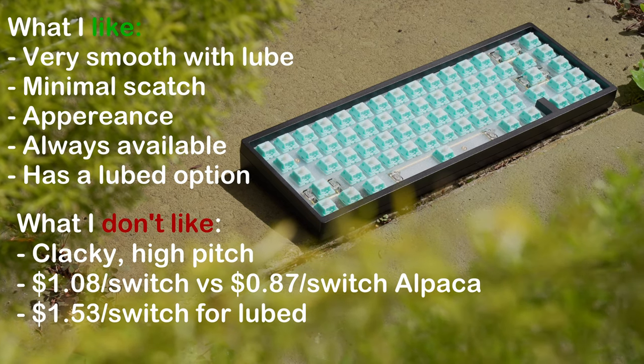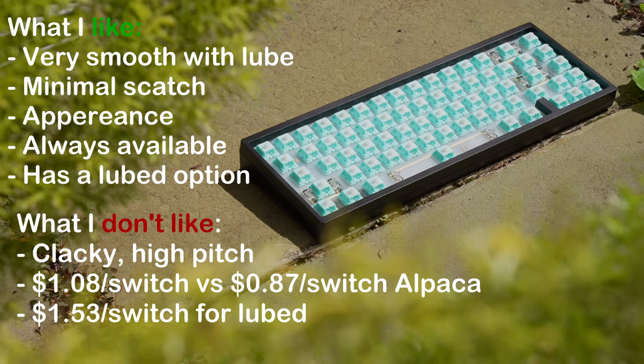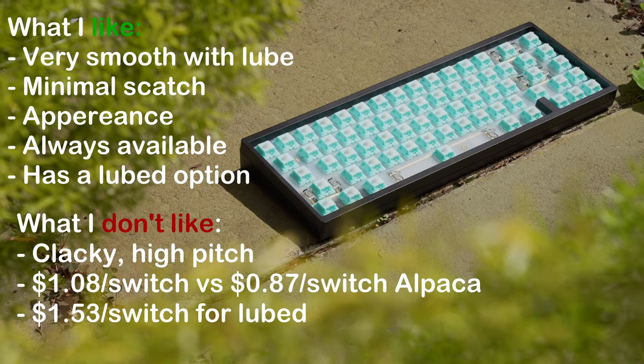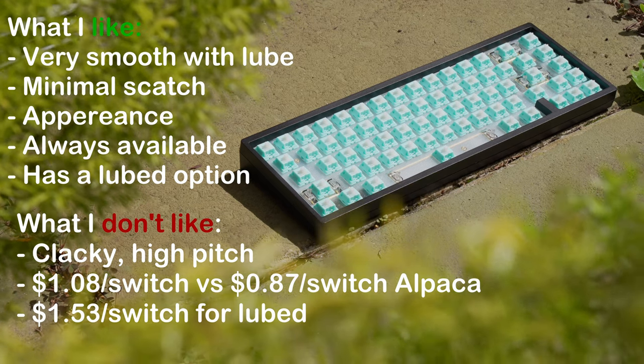Secondly, the price per switch is $1.08 Australian dollars, versus $0.87 for the Alpaca, which does come factory lubed with a bit of oil. Factory lubed oil is more consistent than grease, and switches over $1 are less common nowadays. If you want the lubed version, it will cost you $1.53 — and yeah, no thanks.